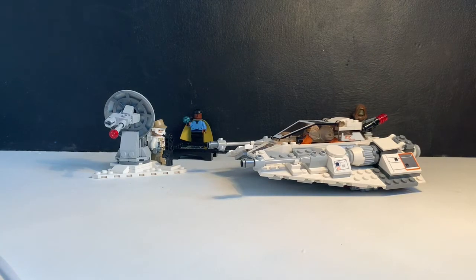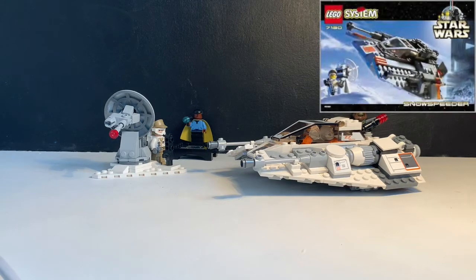This is a recreation of set 7130, also known as Snowspeeder, which was from one of the original waves in 1999.